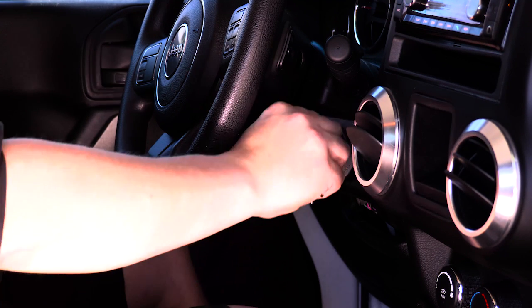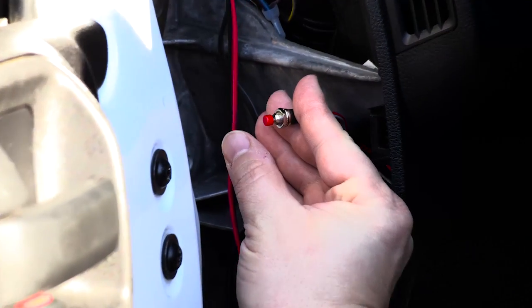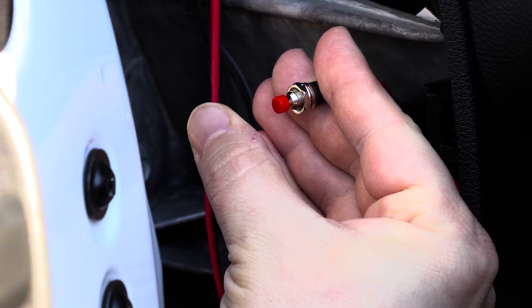To program your remote, you'll need to turn your ignition to the on position. Next, locate the programming or valet button. There is no single location for this button, as it's up to the installation facility on where it will be mounted. Once you have the switch with the ignition on, press the button four times with a short pause in between each one, approximately once every second.